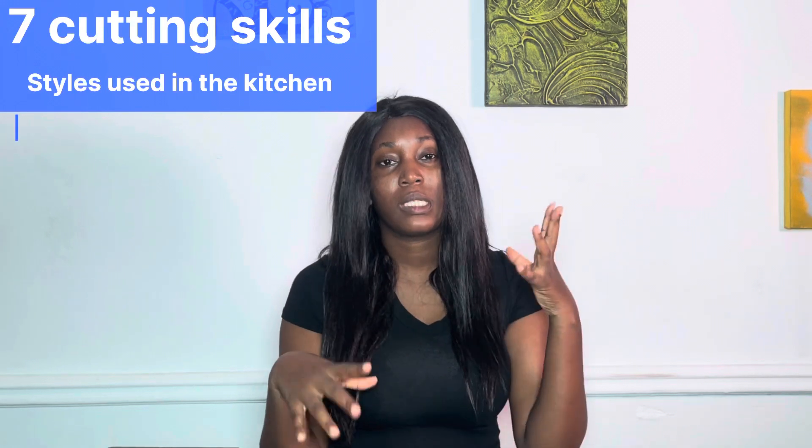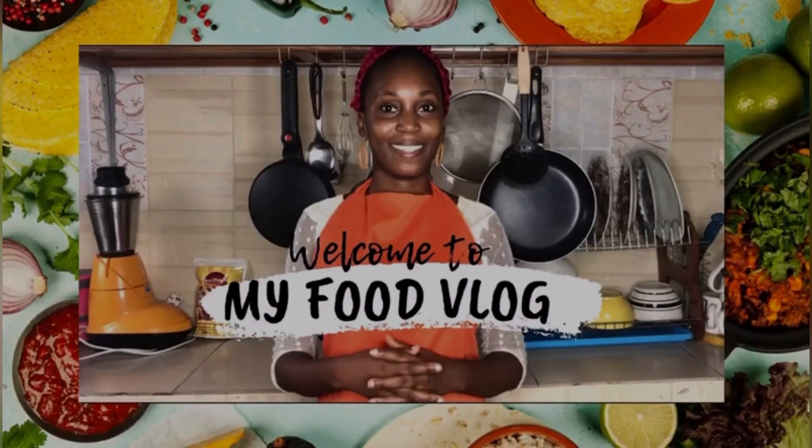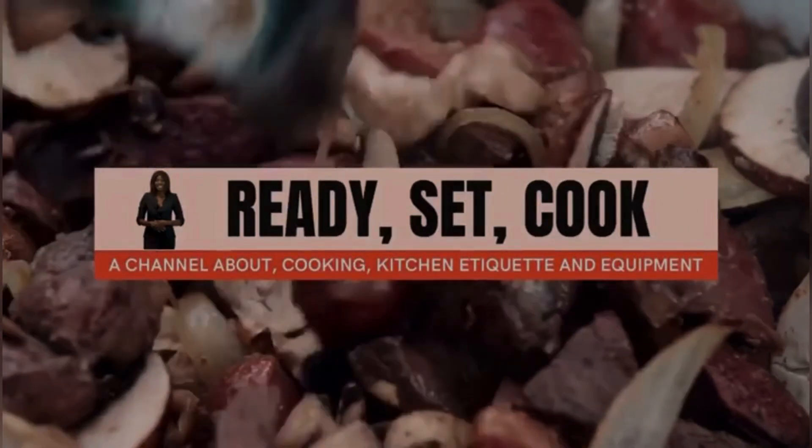Hey guys, welcome back to Nox Kissing. My name is Kari and in this video I want to share with you seven cutting skills to know and learn with regards to cooking. So if that's why you're here, feel free to watch till the end. Welcome to my food channel, Nox Kissing. The channel is about cooking, kitchen etiquette, and equipment.